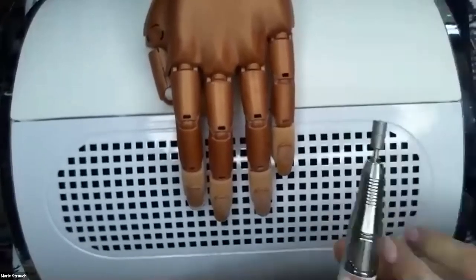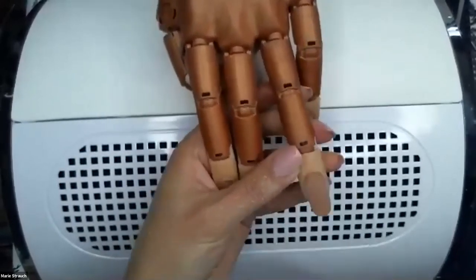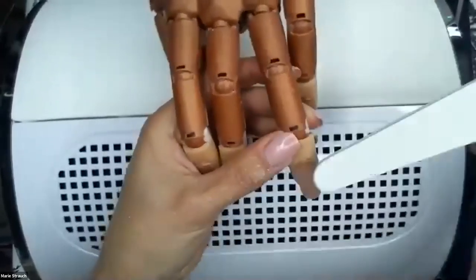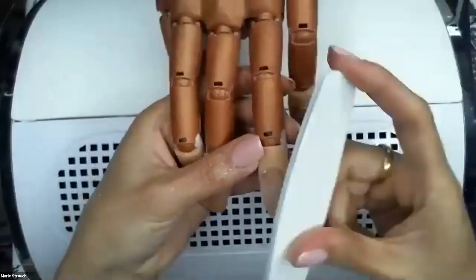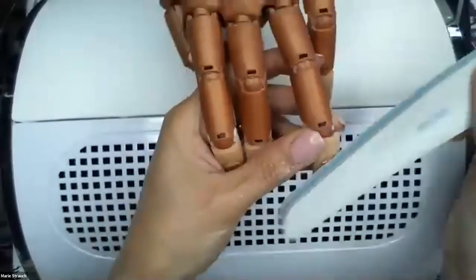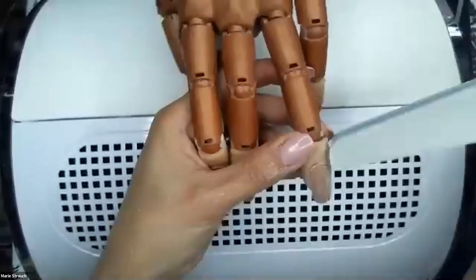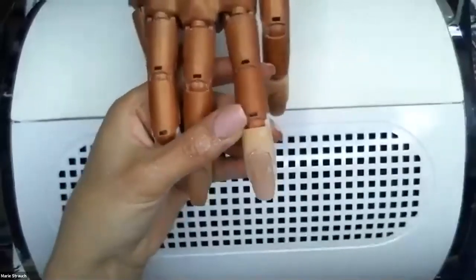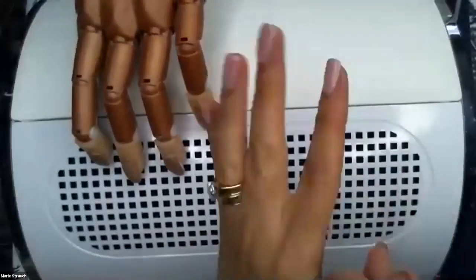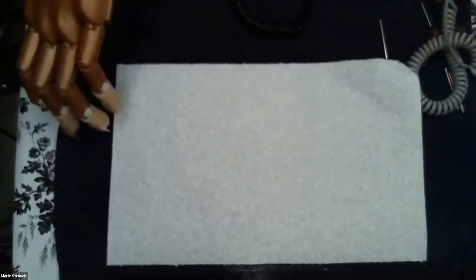Then I'll go in with my 180 grit just to get the nail grooves, the free edge, and do some light surface filing where needed. Then finish with my buffer, cleanse the nail, and polish. Now for the cuticle bit — I'm going to get some of that dust off my hands. My cuticle bit is my favorite bit.